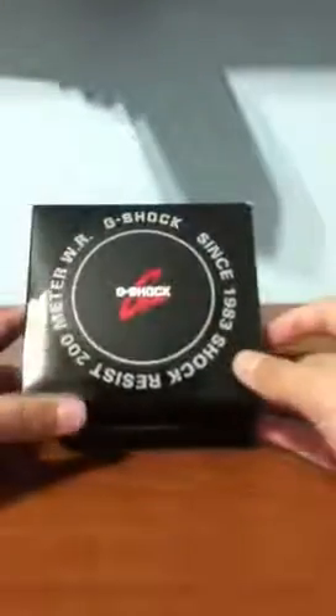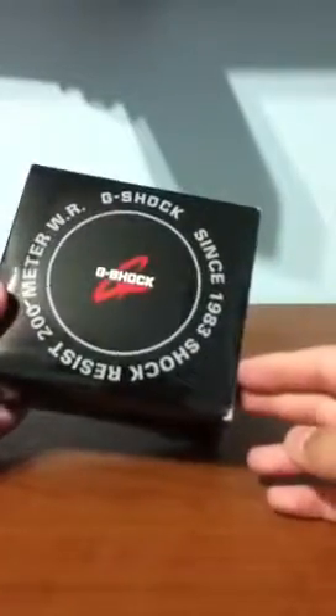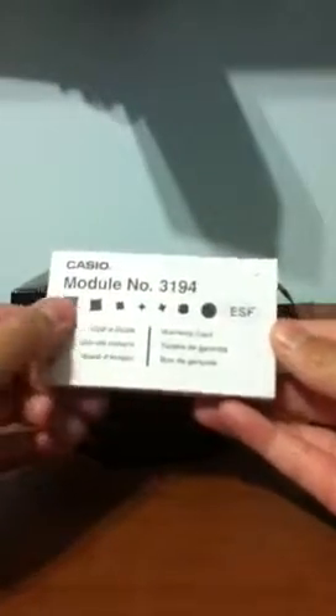So it's G-Shock — the box says 'Since 1983, Shock Resist, 200 meter watch.' Here it is, kind of like a metal box, octagon — I don't know what shape it is, but like an octagon or something. Inside — I already opened this but I'm just making a video again — I got the Casio model number 3194.